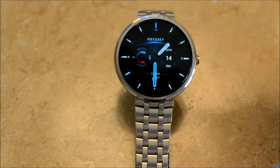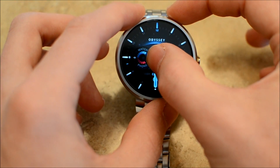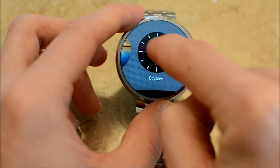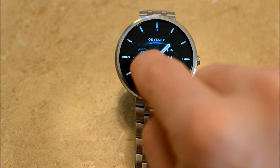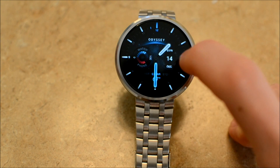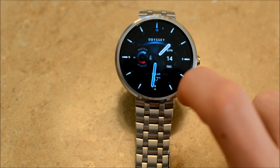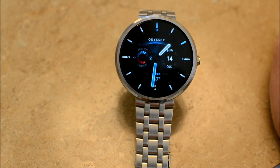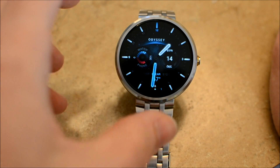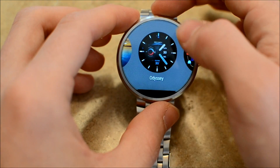This watch face is the Odyssey watch face. When you go into the selector, there are no additional settings, so everything you see is what there is. We have the watch battery, the phone battery, the date, and also the weather and temperature. I really like this watch face, honestly — this may be my daily driver for quite a while. It looks really good with the silver of the Moto 360. There's no additional settings and no customization on the watch end, so if you like that look, definitely be sure to purchase it.